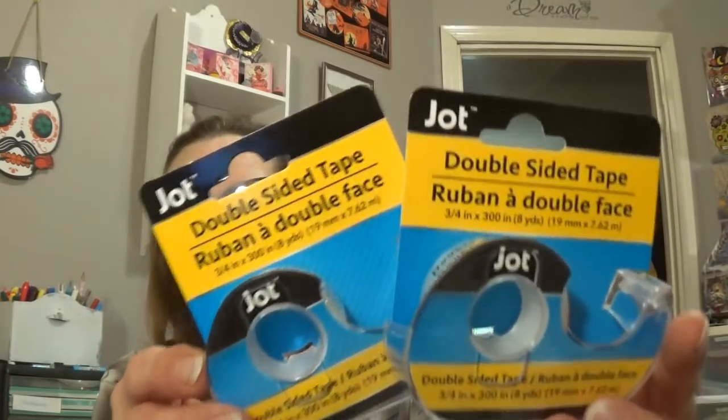Needed some more double stick tape, so I picked up two packages of the Jot double stick tape, trying to organize things a little bit.